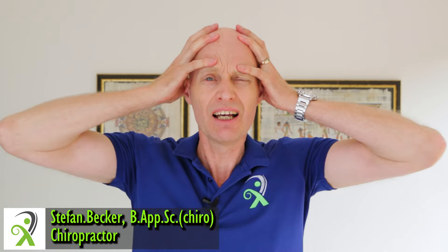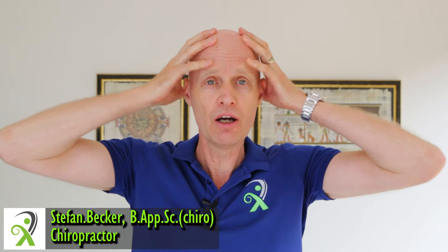Tension headaches are the most common type of headache, and they tend to cause an ache like a tight band around the head, or pain at the back of the skull that sweeps forward. But they can respond quite well to exercises that relax the right muscles and release the right neck joints, so let's do that right now.